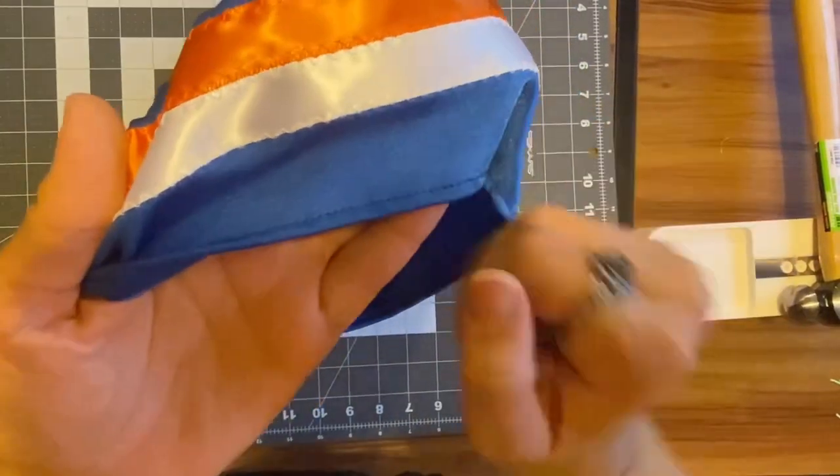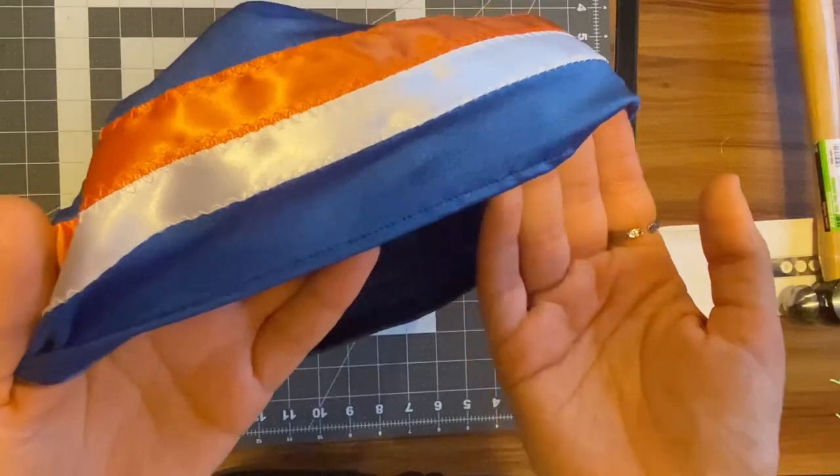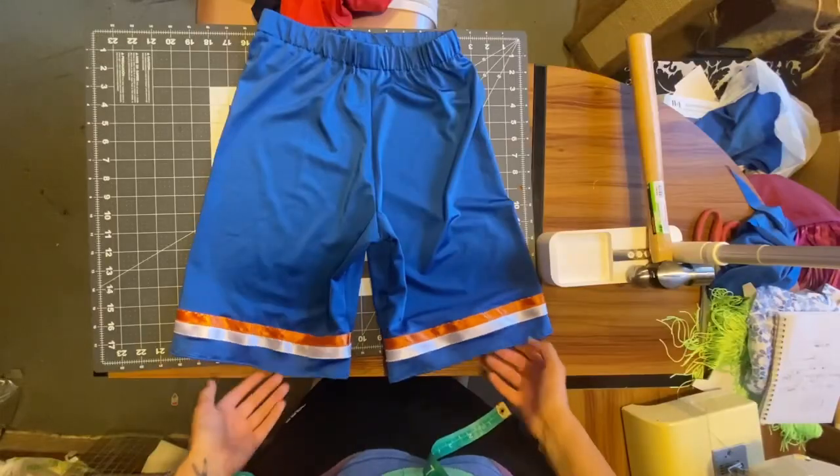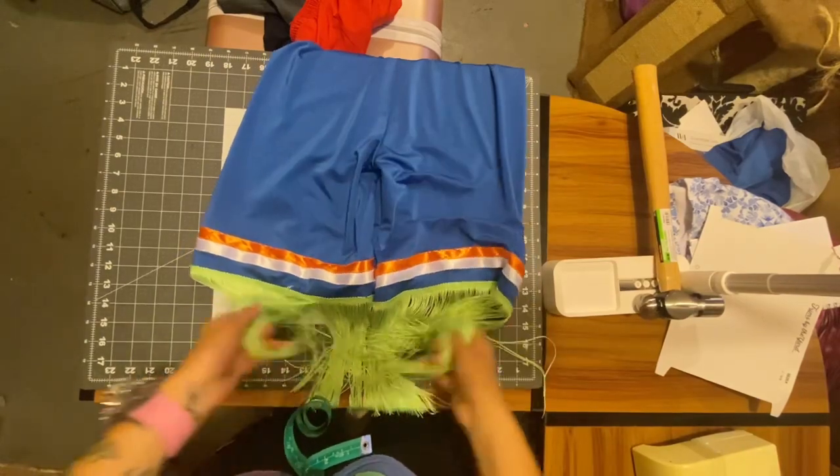Hem each leg of the shorts using the same methods you used for the hems of the shirt. And you don't have to do this next part, but this is a grass dance regalia, so I added some fringe to make it look extra cool.